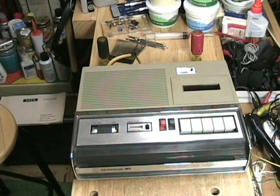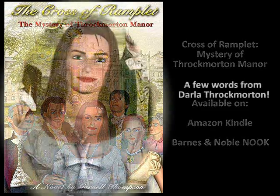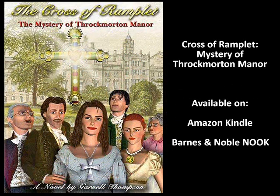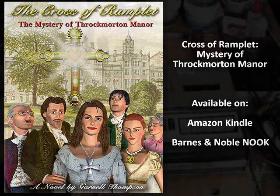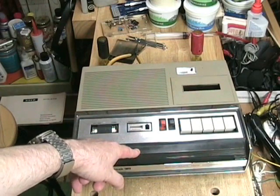If you like a good mystery besides looking at tape recorders, please take a look at Amazon Kindle. I have a mystery book up there under the name Garnell Thompson, because I co-authored it with Catherine Garnell of the United Kingdom. It is called The Cross of Ramplet: The Mystery of Throckmorton Manor. That mystery is a little bit easier to understand than what's going on here, as we'll find out.